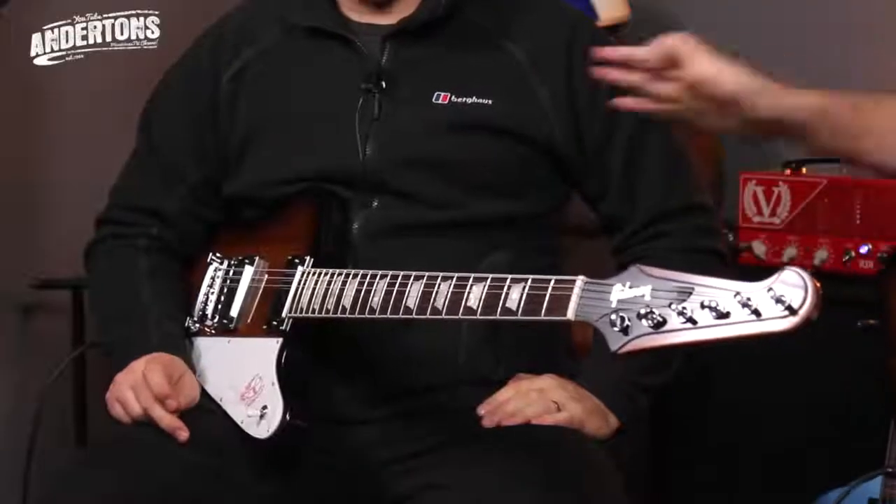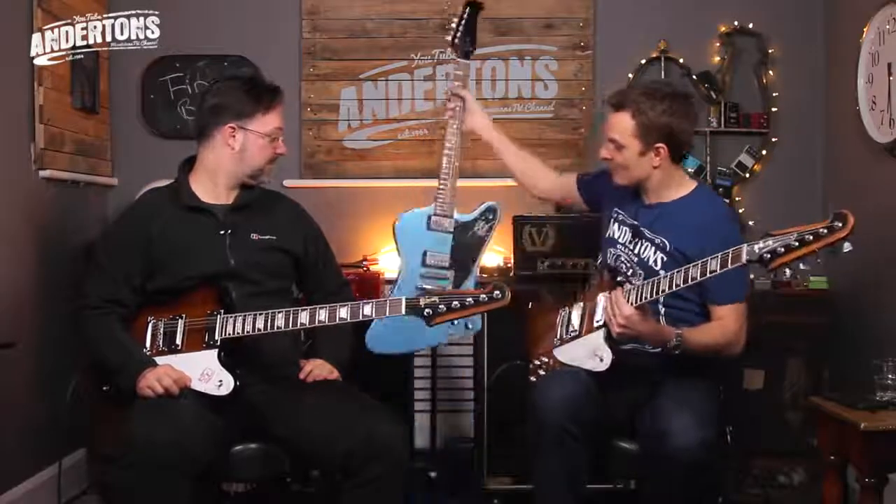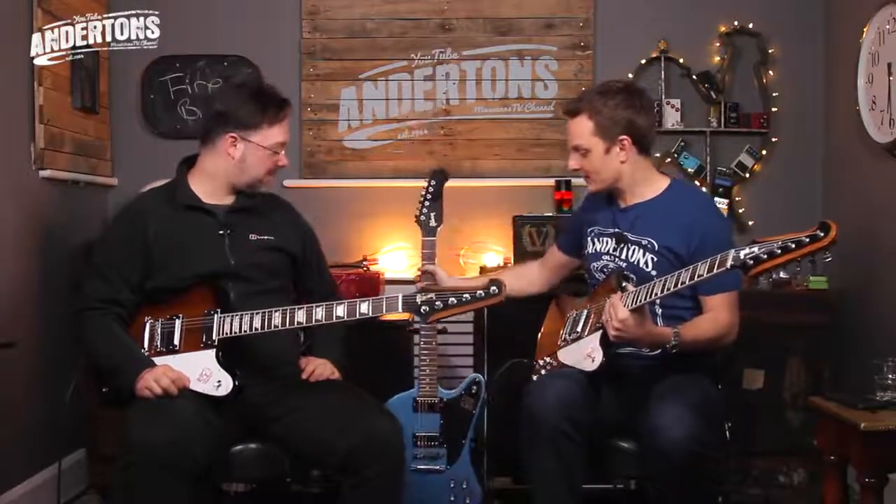This is the one Rob's got in the traditional spec. I've got the one in the high performance spec. And over the back here in this very fetching Pelham blue is the studio, which is also available in a traditional and a high performance spec — this one's the traditional. I just associate that blue with Andertons and always have.